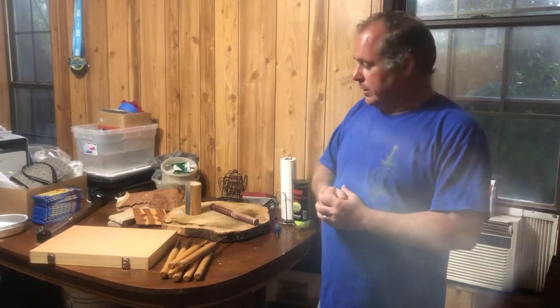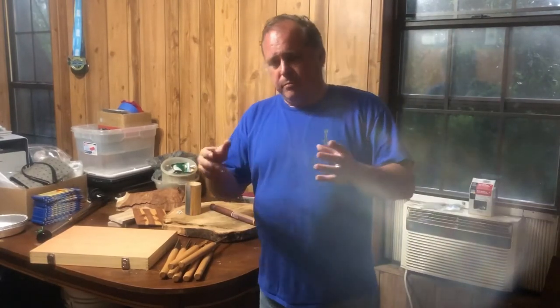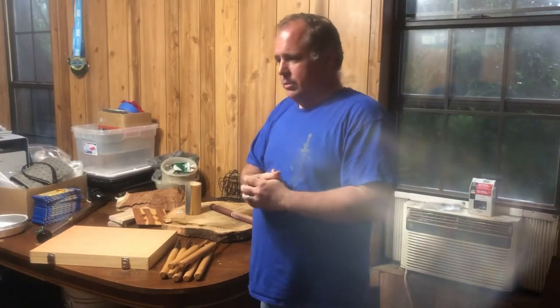So today I'm just going to talk a little bit about my shop and my tools and stuff like that. The biggest thing I want to get across to y'all is that this is a beginner's channel — you can work with what you have.